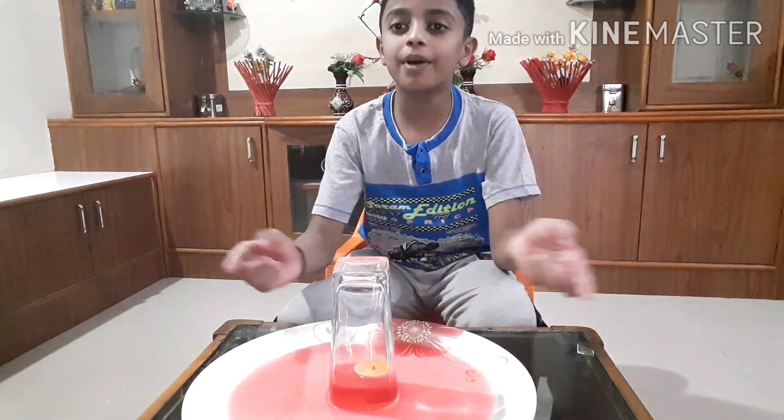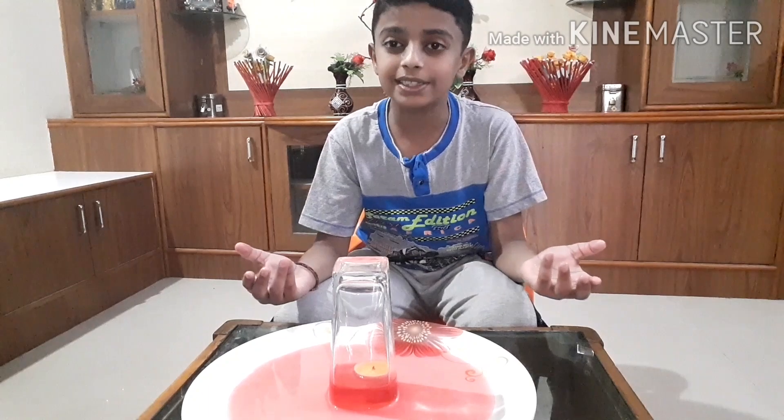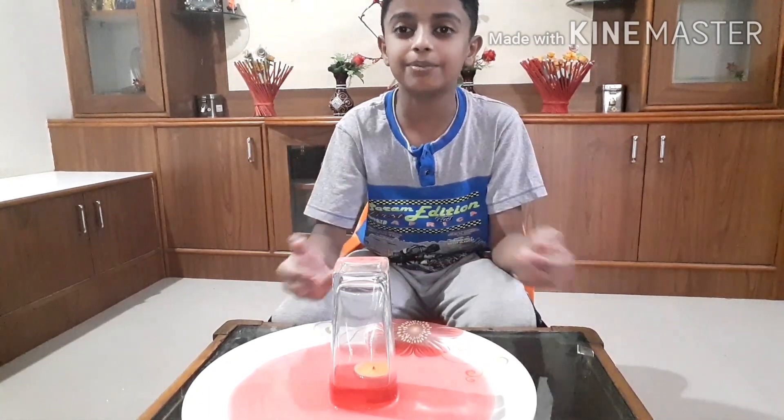Hope everybody enjoyed. Thanks for watching. Please like and subscribe to the channel. Bye bye.